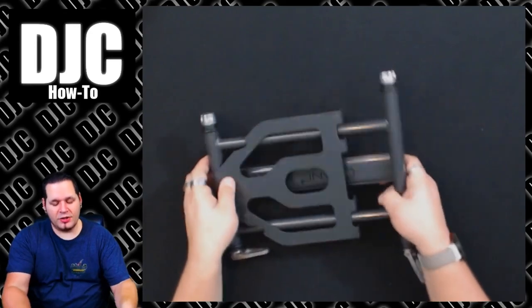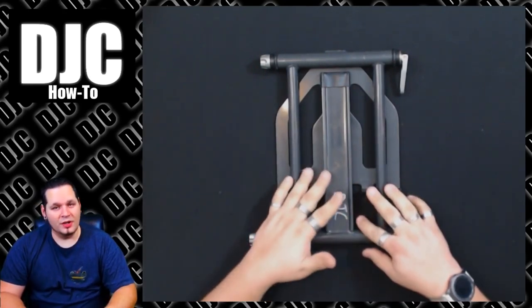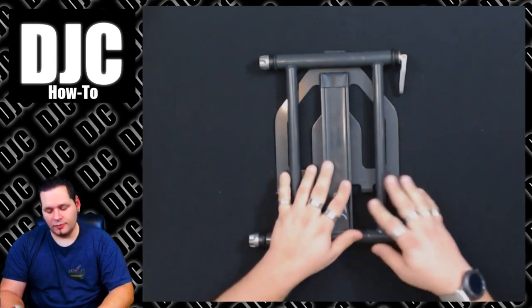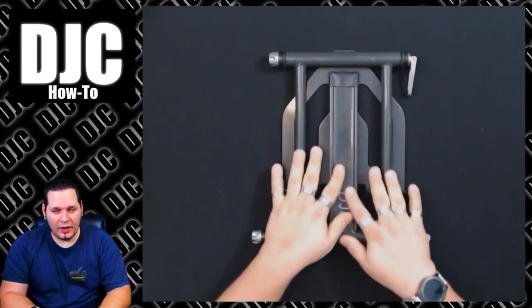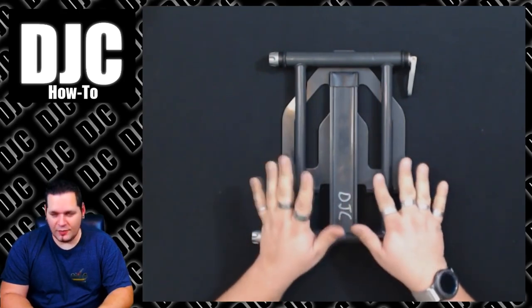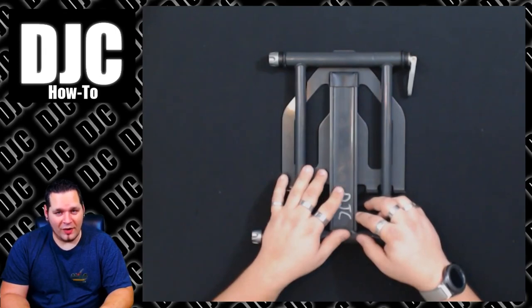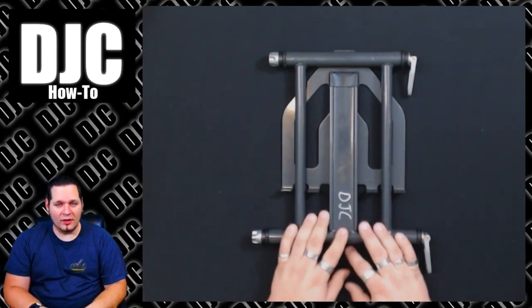Something you can also do to extend the life of these stands between any fix: if you know you're not going to be using them for a while — going into storage or between gigs — loosen up your end caps a little bit. Just take some of the tension off so that while it's stored, it's not constantly under pressure and stretching out that rod. It really does prolong the life significantly. It's not the one-night five-hour gig that stretches them — it's months and months of constant tension. So just take a little bit of the stress off, store them away, and they'll last a whole lot longer.